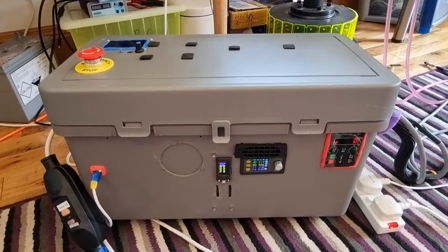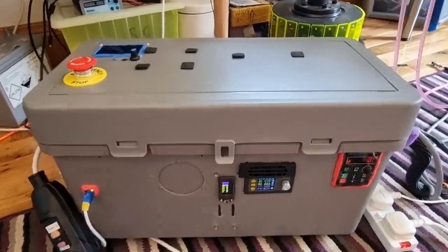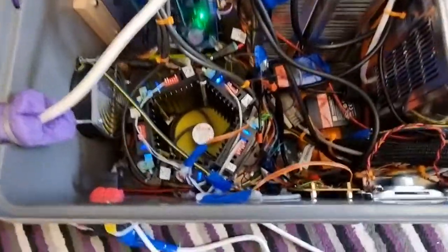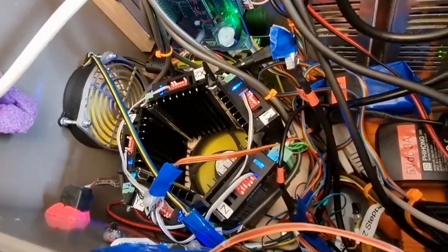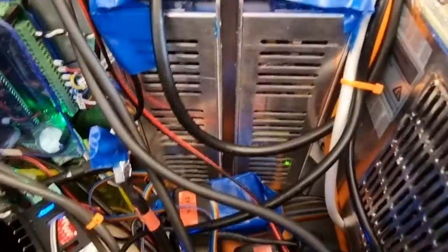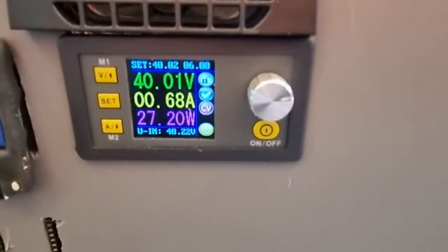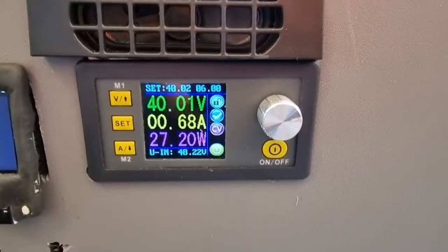The upgrade to my portable MPCNC electronics is now finished — in quotation marks, I'm sure there'll be changes. The most important thing I did was use much bigger stepper motor drivers. I put a fan in the bottom that's sucking air from underneath the enclosure. I'm using 40 volts — two 24-volt power supplies in series — controlled by this Rui Deng device, which shows me voltage, current, and power levels, and lets me set overcurrent protection.